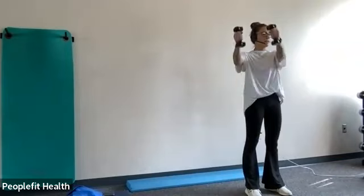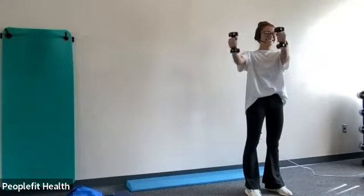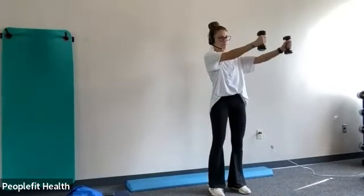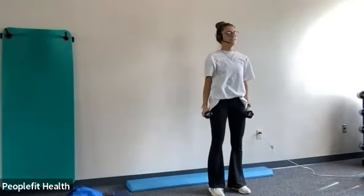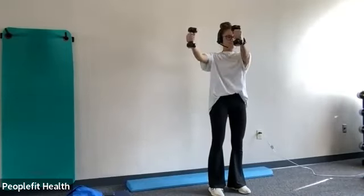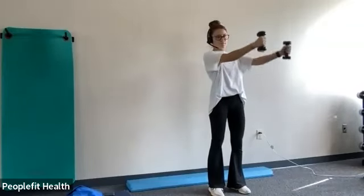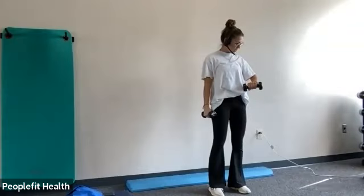Back with the offset raises. Remember to keep your torso facing forward. Good job. Nice. About 15 more seconds. And stop.